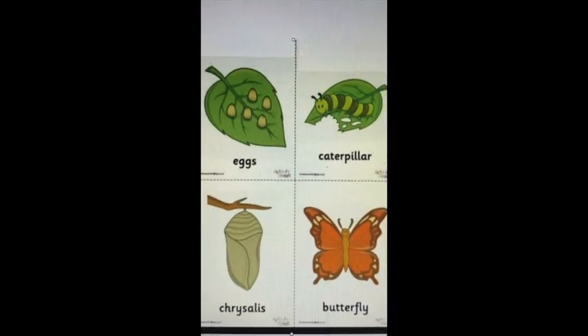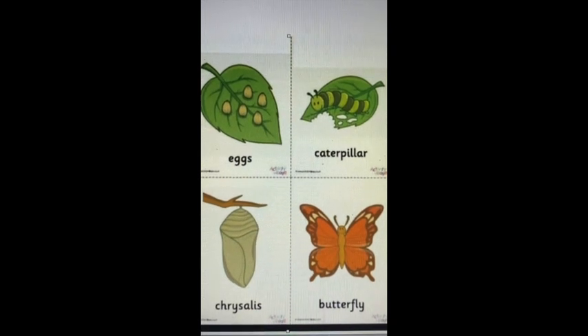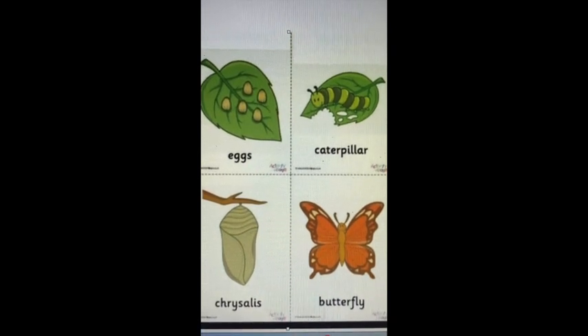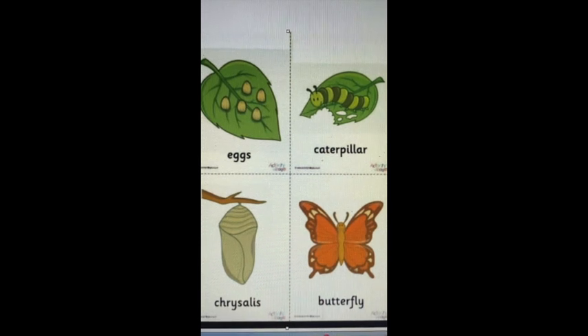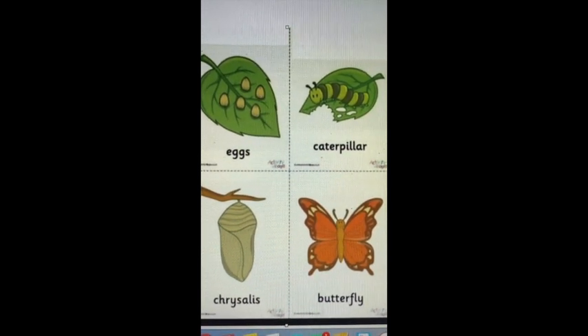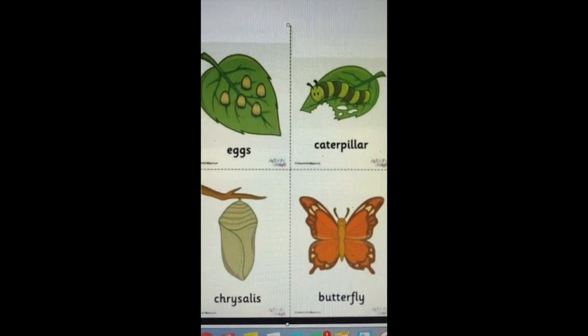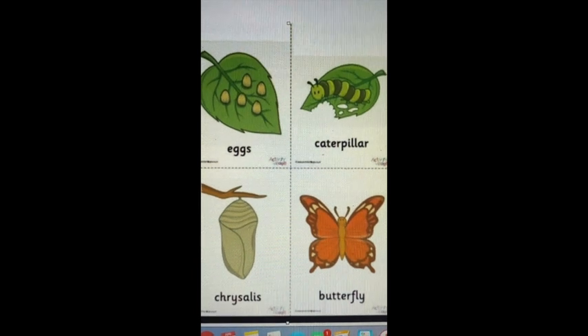Let's review the four stages of the butterfly. You have the egg — the butterfly lays the egg on the leaf. From the egg, a caterpillar will hatch. The caterpillar will go through many layers of its skin. Before it has grown, it creates a pupa, or a chrysalis.